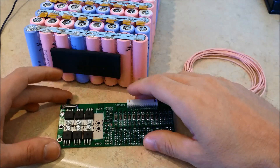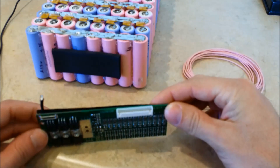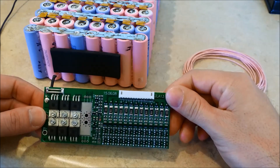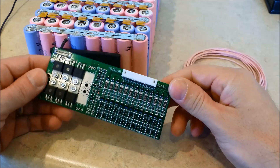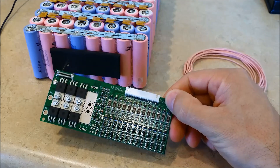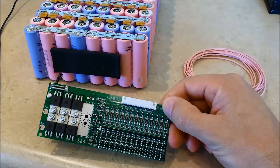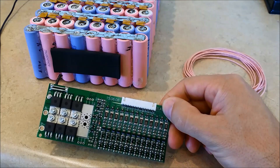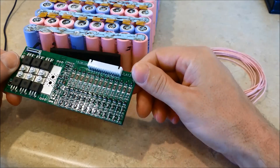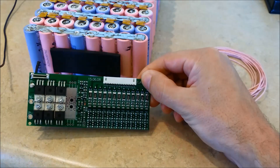All right guys, here's the video on wiring up the BMS board. There were a couple different ways I could do this, and I was thinking about it all morning. I don't want to use this as a main power path — I want to go around it and just use it as a balance charger, that's pretty much it. I just don't know what it's going to be able to handle. I don't want it to overheat and break while going up a hill, since the motor and controller are going to use a lot of power. I don't want this to be the bottleneck, so I'll just use it as a balance charger — it'll stay cool, last a long time, and I won't have to worry about it popping the 45 amp fuse it's rated at.